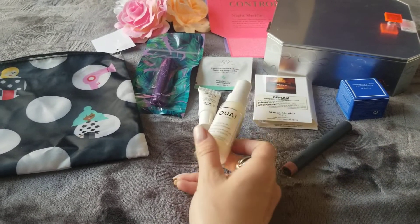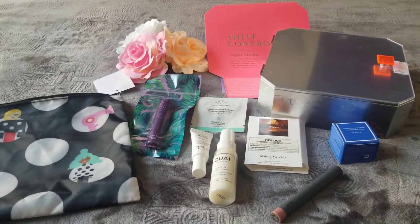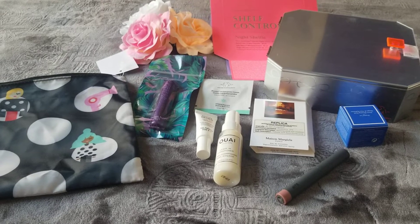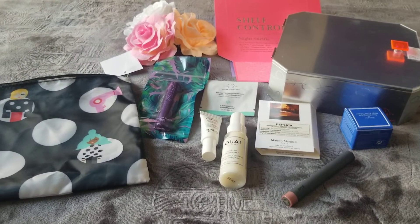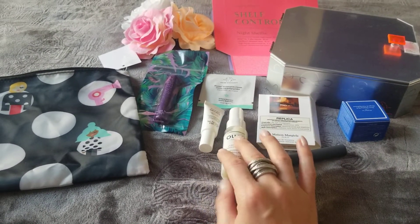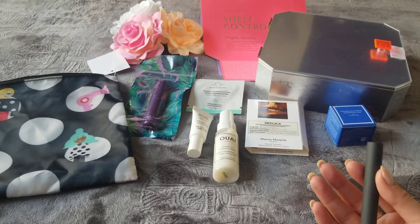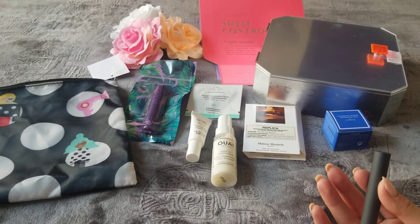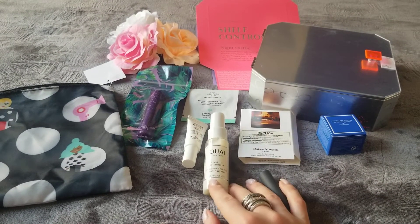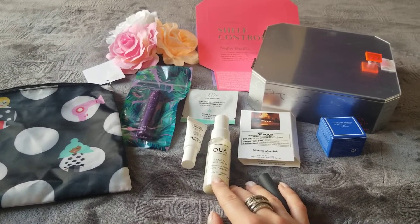There's also a leave-in conditioner for hair. I have fine hair — it's long and very fine — and I cannot use anything leave-in that doesn't rinse out because it just weighs my hair down. I don't like it, so I'm going to give that away. Even light Moroccan oil — I love it but I have to wash it off. I just blow dry my hair and don't use a lot of heat treatments, so I really don't need this.